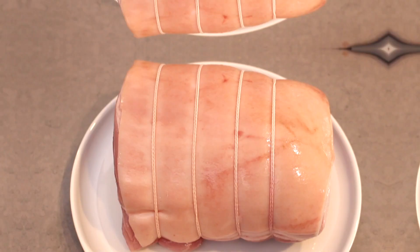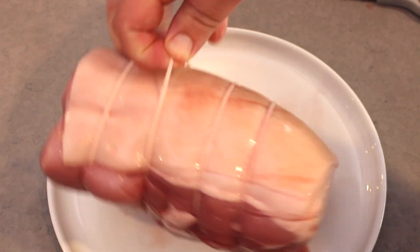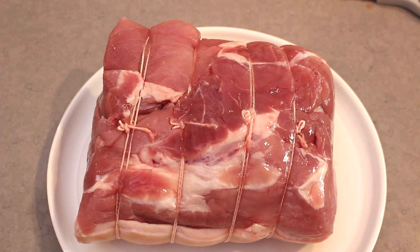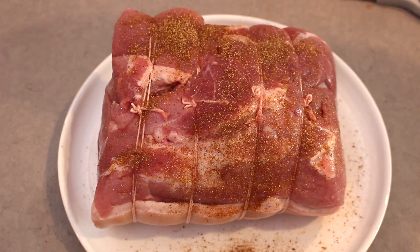For the pork, I'm using a shoulder roast. I find it breaks down really well when slow-cooked, and it's also a fairly cheap cut, so it makes it very budget-friendly. I leave the fat on as well — it will turn gelatinous and you can't eat it, but it keeps the pork moist.